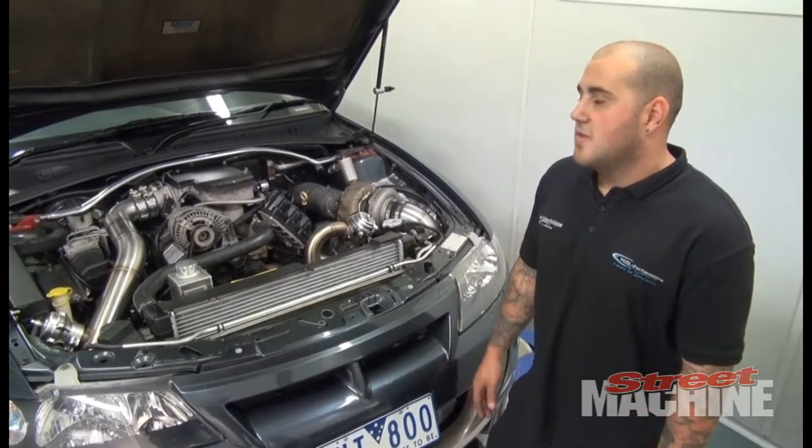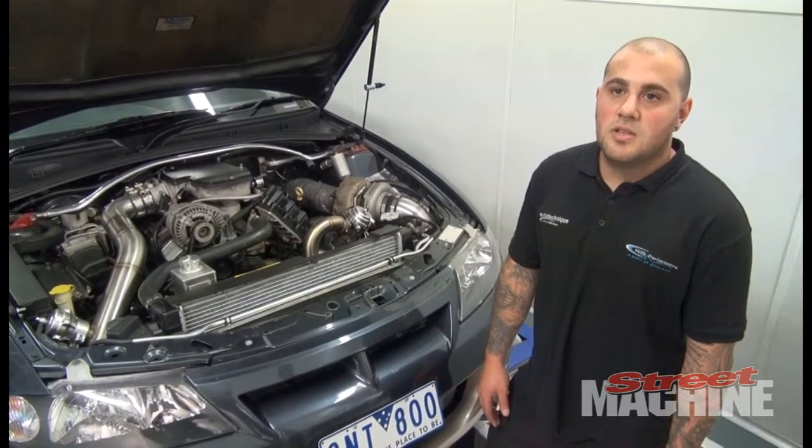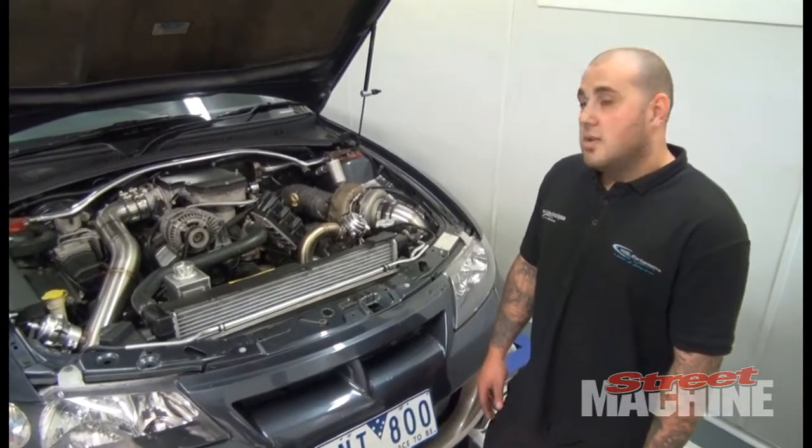It's been converted to a T56 6-speed too, out of a late model VL1 Commodore — because this would never have come with a 6-speed originally.